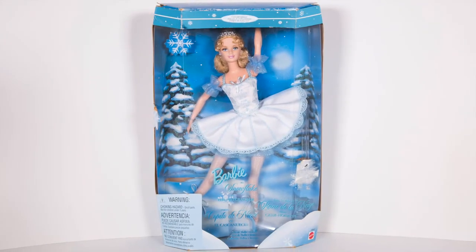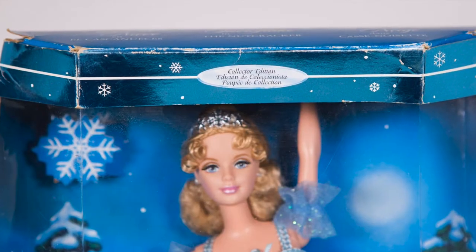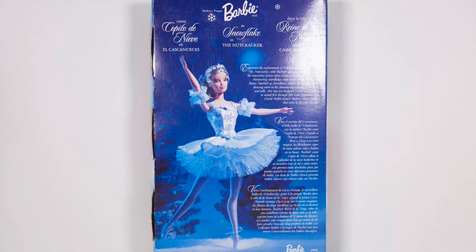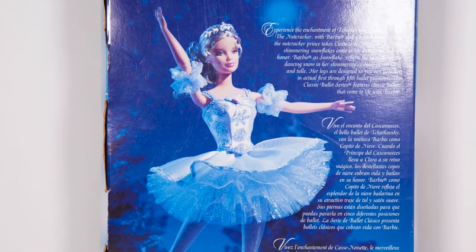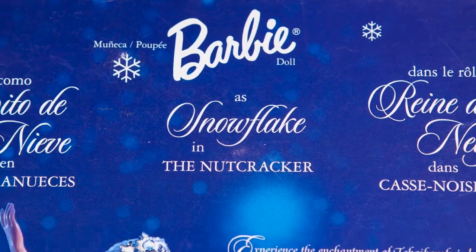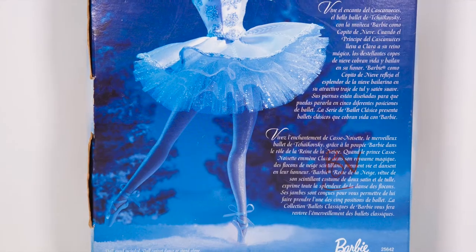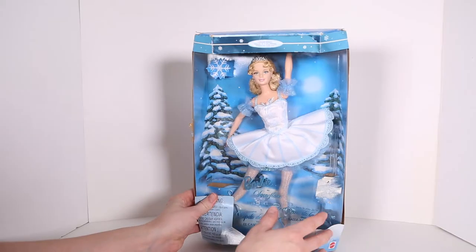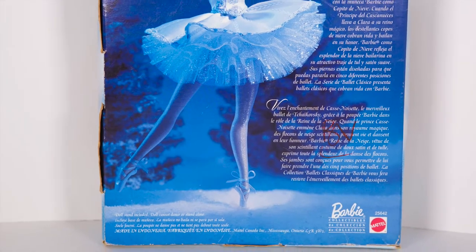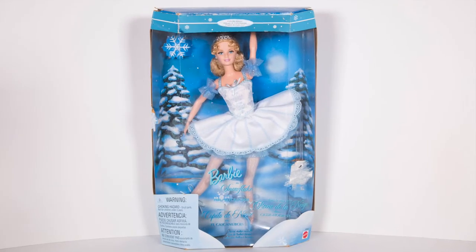First up is Barbie as a Snowflake in the Nutcracker, made in 1999. Collector Edition, Classic Ballet Series. Experience the enchantment of Tchaikovsky's beloved ballet, the Nutcracker, with Barbie doll as Snowflake. When the Nutcracker Prince takes Clara to his magical kingdom, shimmering snowflakes come to life and dance in their honor. Barbie as Snowflake reflects the splendor of the dancing snow in her shimmering costume of soft satin and tulle. Her legs are designed so you can pose her in the first through fifth ballet positions. The classic ballet series features classic ballet that come to life with Barbie.